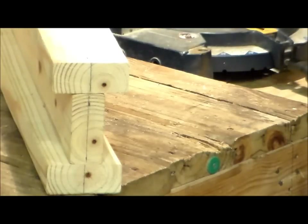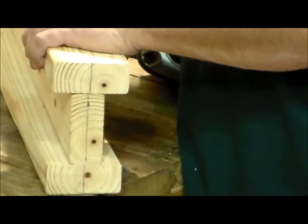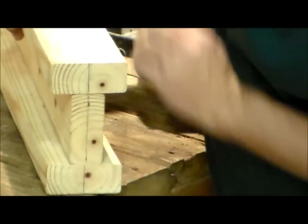I'm not really worried about pre-drilling or the wood splitting because it's just going to be a sawhorse. So we're going to line it up, get it really close, get these marks lined up.